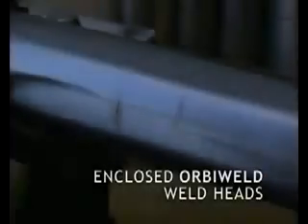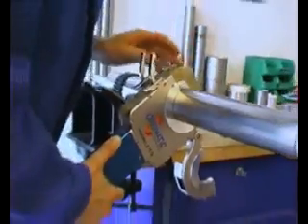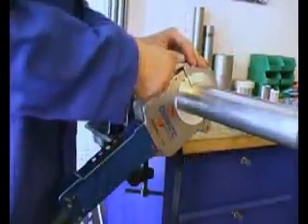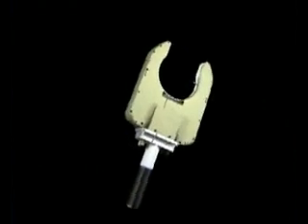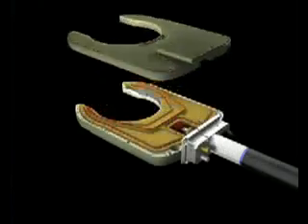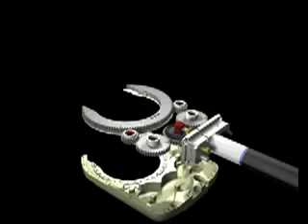Most Orbi-Matic weld heads are robust, yet extremely compact in design and construction. For the welding procedure, the weld head is placed on either side of the joint. Then the welding process is started by pressing the start button. The precise, fine mechanics inside the weld heads assure a constant, smooth drive, free of play.